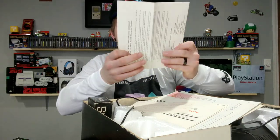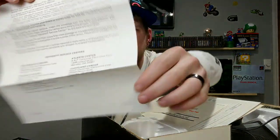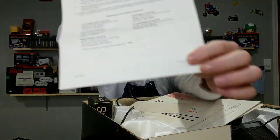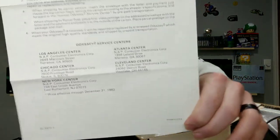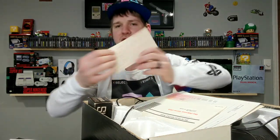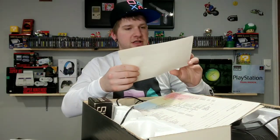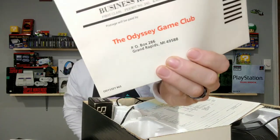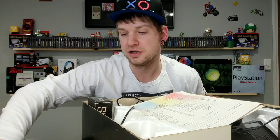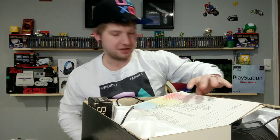This still has the original warranty information - it even has addresses to all the service areas you could go to. There is also a little Magnavox product registration card you could fill out to become part of the Odyssey Game Club. That would be funny - I wonder if this address is still valid. Maybe I could send something in and they'd send something back. Probably not, but you never know.